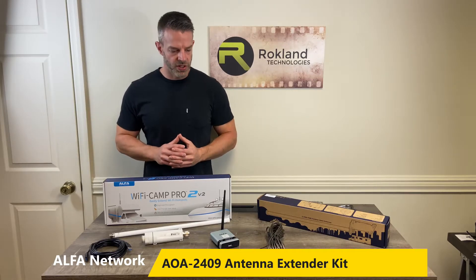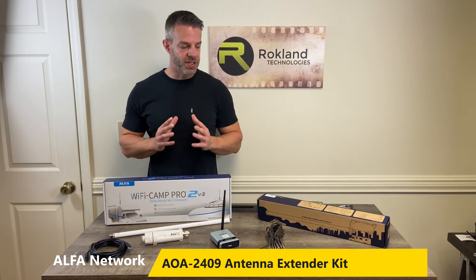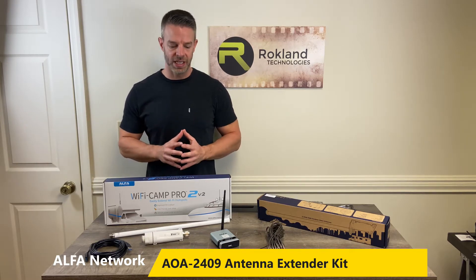Hi, this is Jason from Rockland Technologies and today we're going to go over how to extend the cable in your Alpha Wi-Fi Camp Pro system.